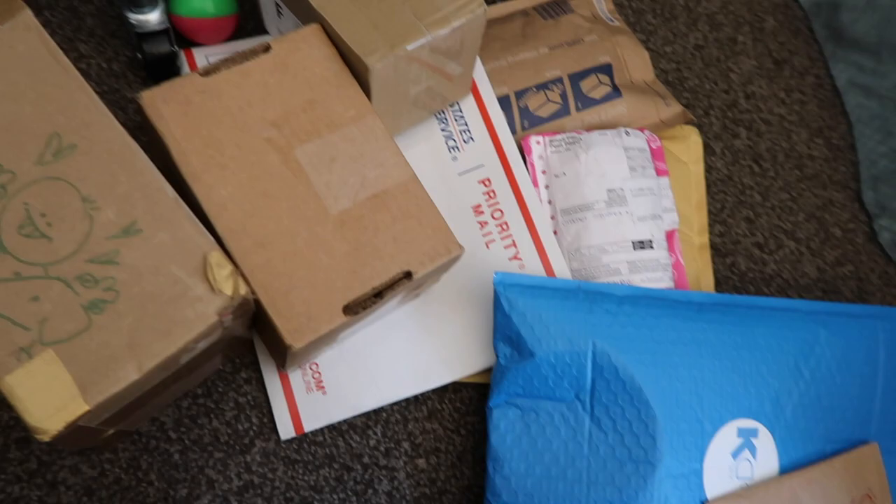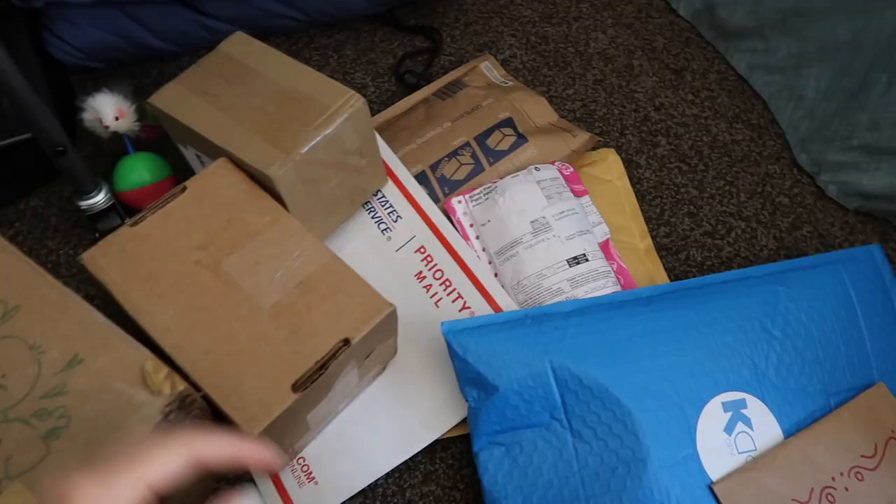These are all the packages I got so far — I think there's nine of them here. I'm still waiting on one but hopefully it'll get here in time, and then I have another one being shipped to Massachusetts because I'm actually going there this week.